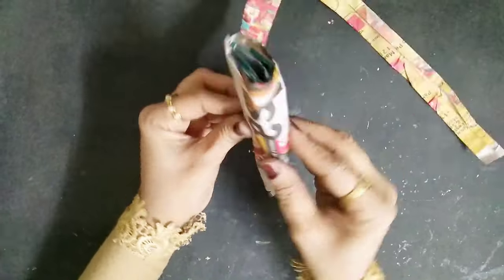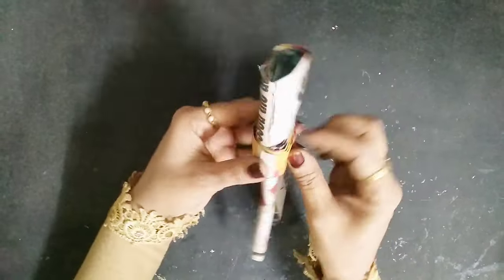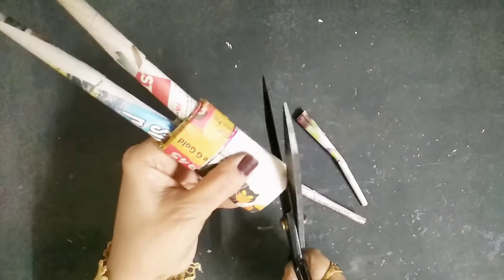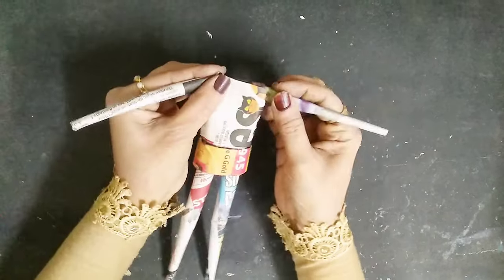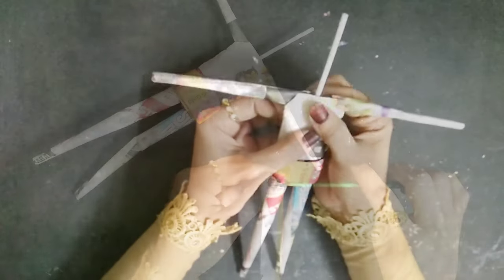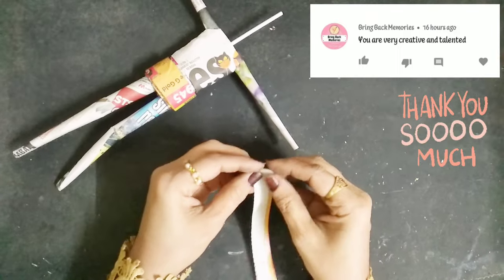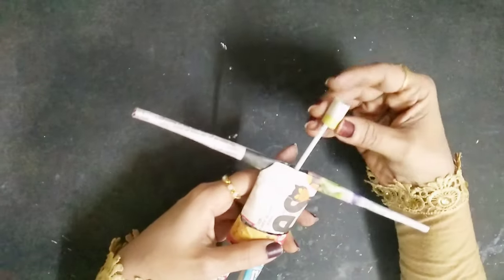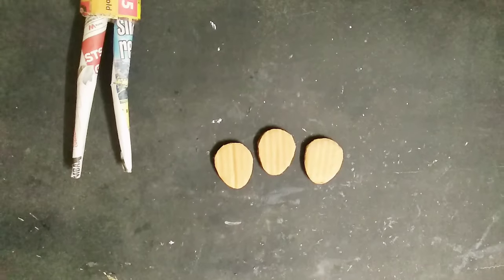This is what you get. I'll repeat this on the bottom part as well. Once that's done, I'll take a plastic straw and insert it inside, then take a paintbrush and some newspaper strips and make a cylindrical shape. Once done, I'll insert it with the plastic straw and use some glue to secure it in place.